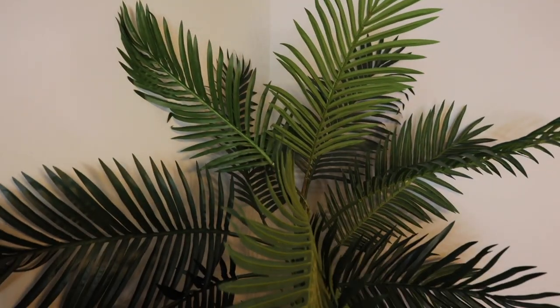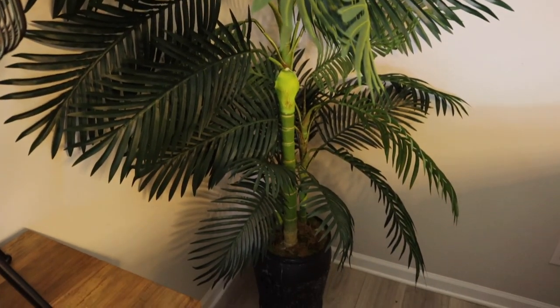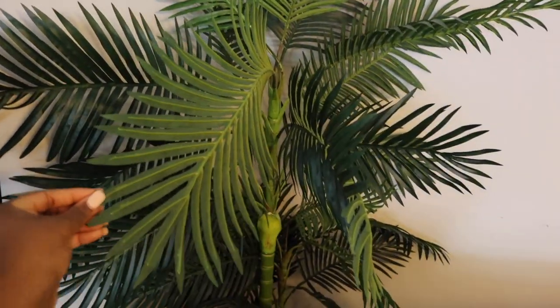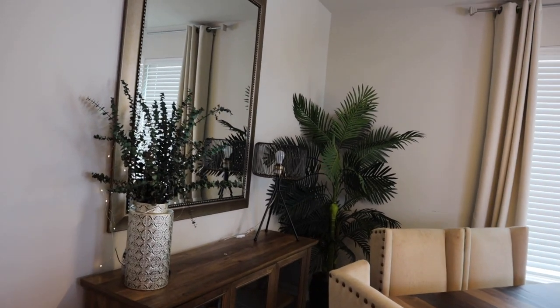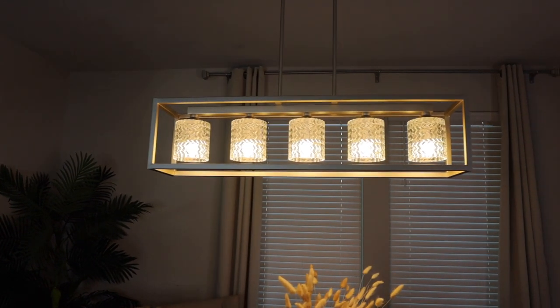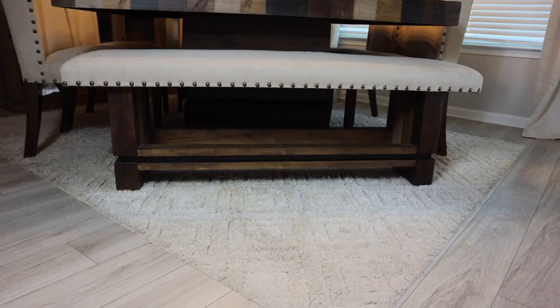Now we have this palm tree here — it's a seven-foot tree from Nearly Natural online. It is starting to look like it's been going through a lot during this pandemic, like many of us. It's leaning and I've not even had it a whole year yet. I almost forgot one of the most important things in this dining room — this beautiful light fixture with crystal shades. I got that from Home Depot. And this rug here comes from At Home — I love the little diamond shapes in it.